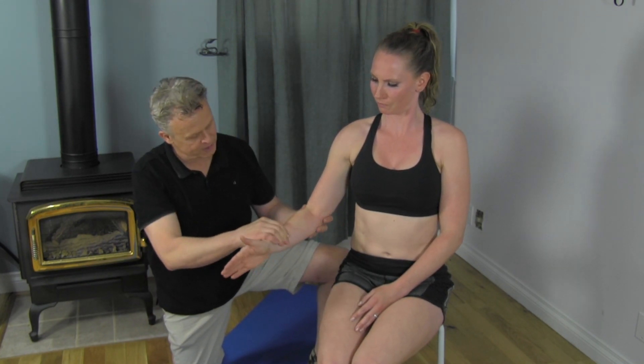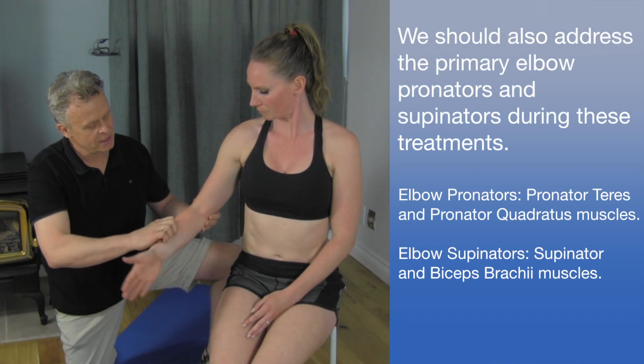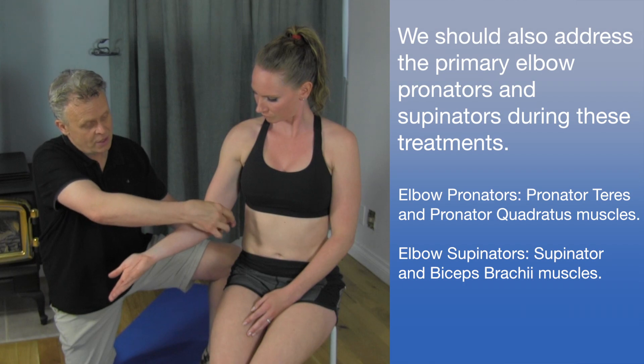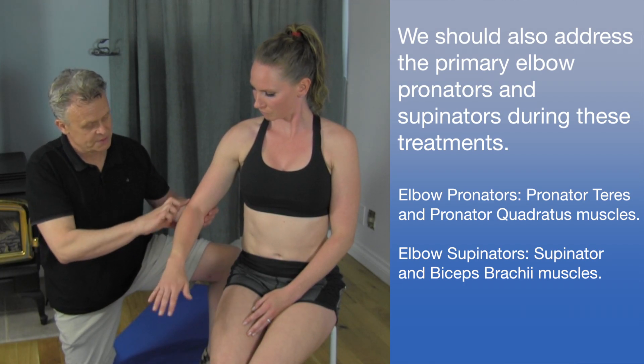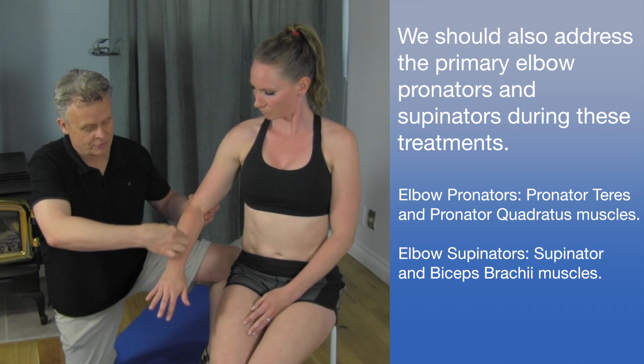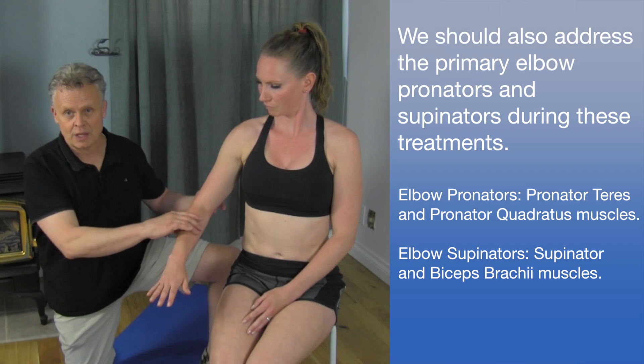This is so important because if we look at this, this is the common extensor tendon on the side here, and this is the common flexor tendon. All the muscles here basically connect here and run down the arm. The one on the outside is the common extensor tendon — everything comes down from here. So we can open up these two areas, and this is going to make a big difference in terms of mobility of the elbow.